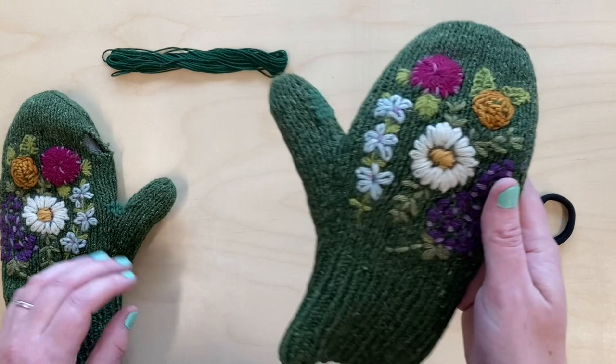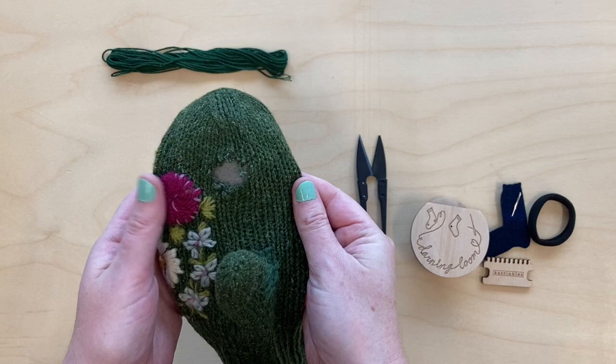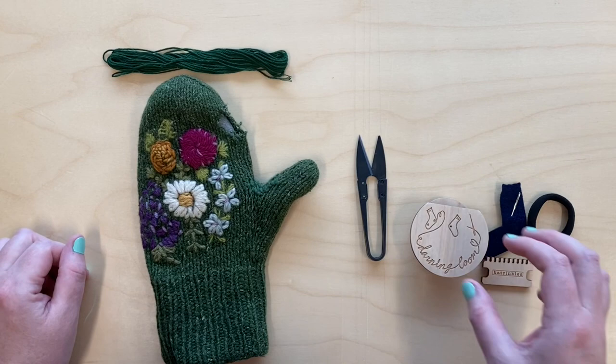But I have this other hole in my mittens — a larger hole in a more conspicuous spot — so I'm going to try to use this loom to patch this hole. And I've actually never used the darning loom before, so this is going to be a learning experience for me too.